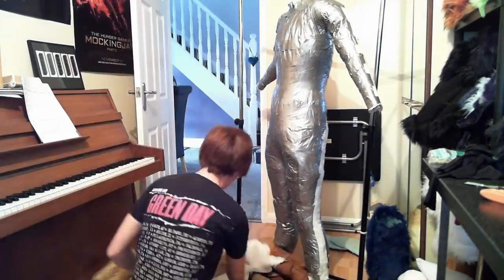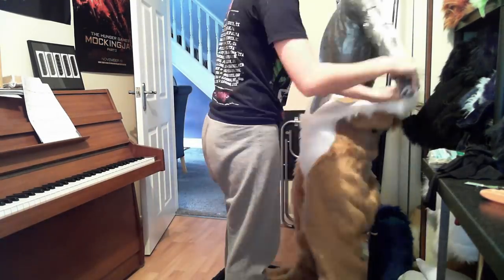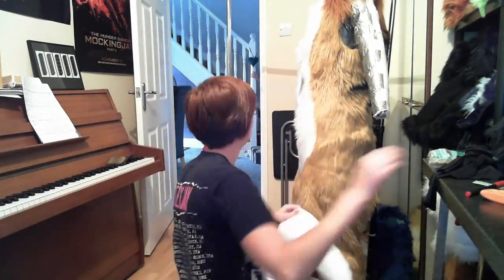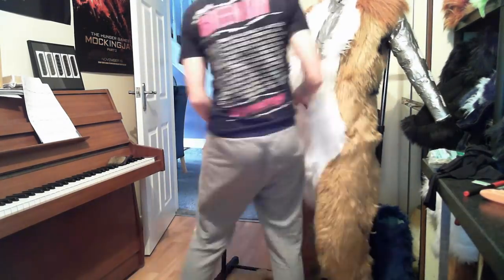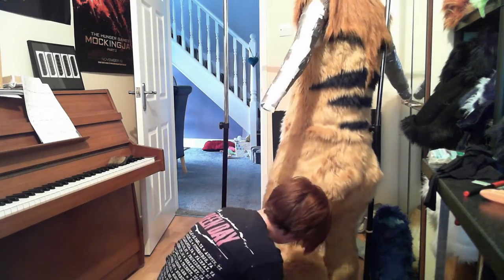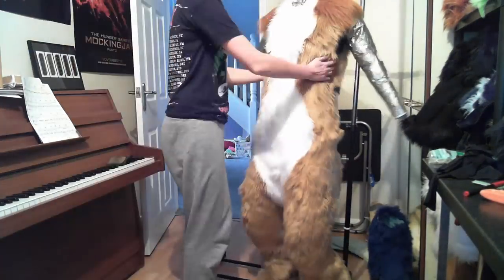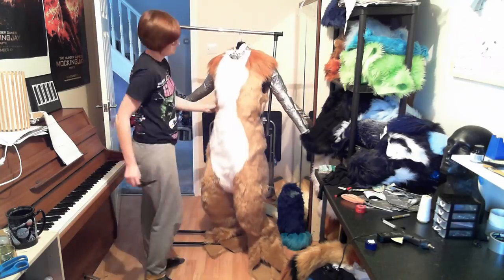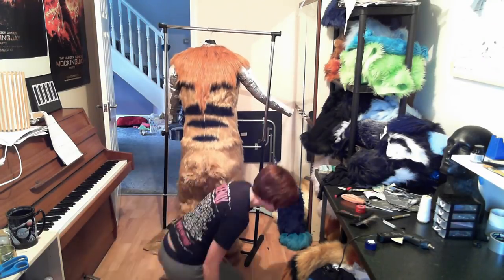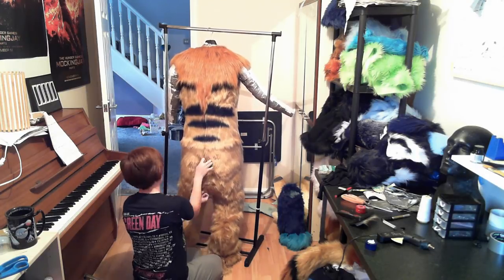Now that I've got all of those seams sewn up, what I'm going to do is just take it back to the duct tape dummy and try it on for size. You can never try it on too much as you're making a costume, just to make sure that it fits every step of the way, because there's nothing worse than getting to the end and realising it doesn't fit properly. Now you want to take the time to take a step back, brush all the seams through, make sure everything looks okay, and make any alterations. You can see I've pinned in at the back there because it was a little bit too baggy.